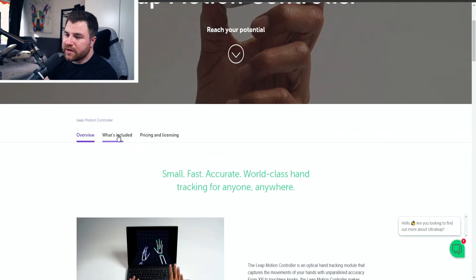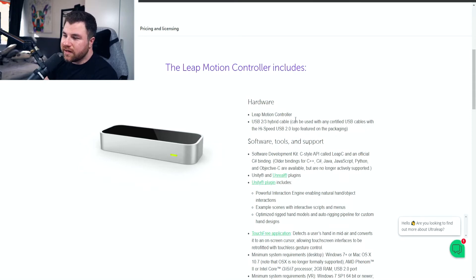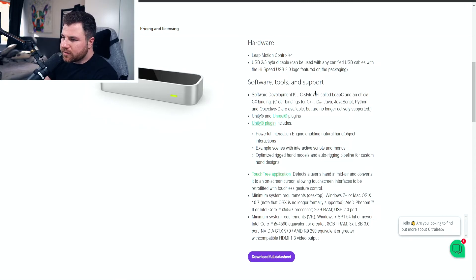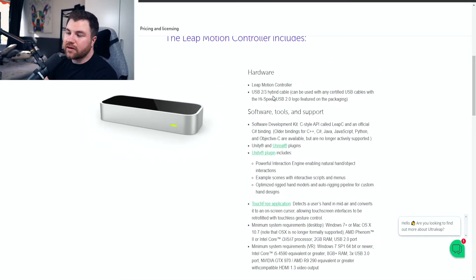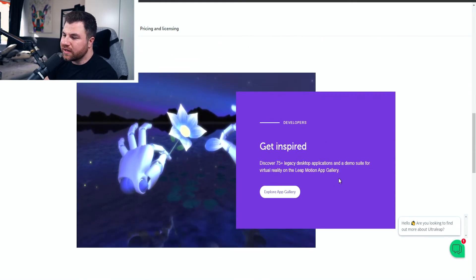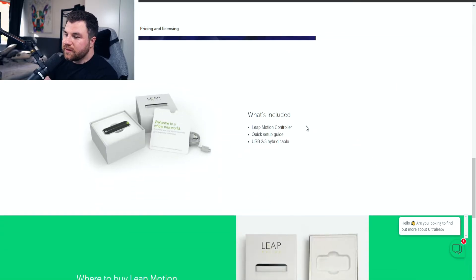What's included: you get the Leap Motion controller, the USB 2.3 hybrid cable — the HDMB type with a high speed of 2.0. There are a lot of software tools and support available. They use it with Unreal plugins and Unity especially for game development, and it has a touch-free application mode. There's a wide variety of applications you can use it with. You also get a quick setup guide in the box.